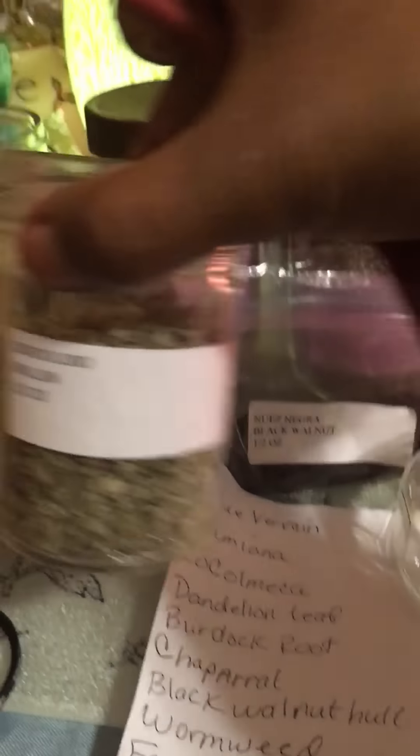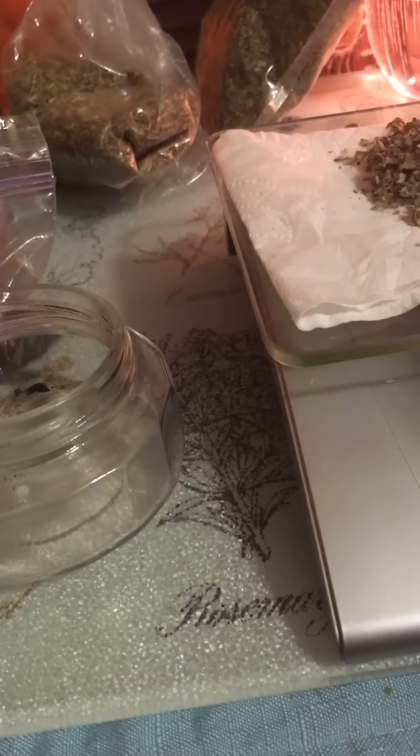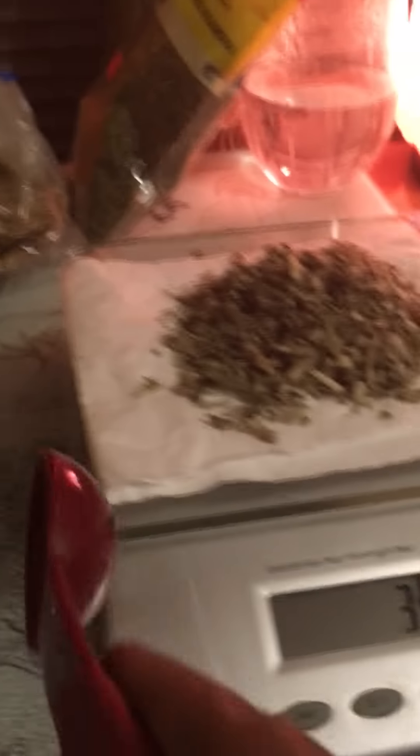My next herb is mullein. I'd like to use seven grams of that also, but this is a lot lighter than the bladderwrack so I might need more. It's a lighter herb, so let's go with about two tablespoons — that's two right now, let's do one more. Three tablespoons of mullein. The more mullein the better.